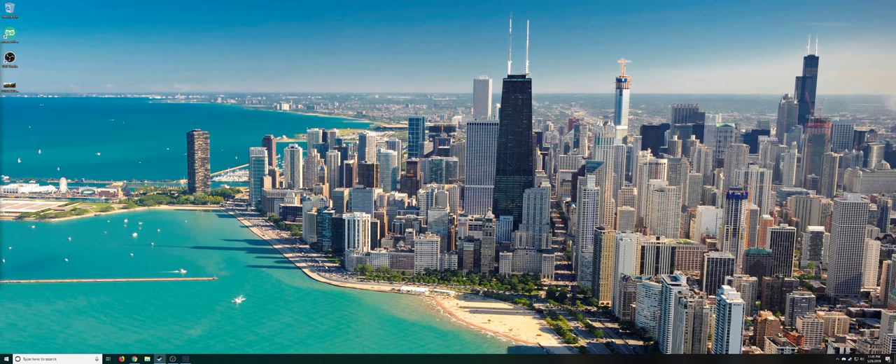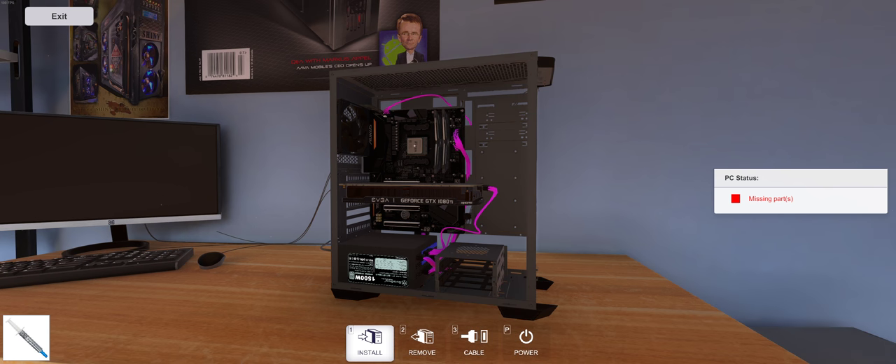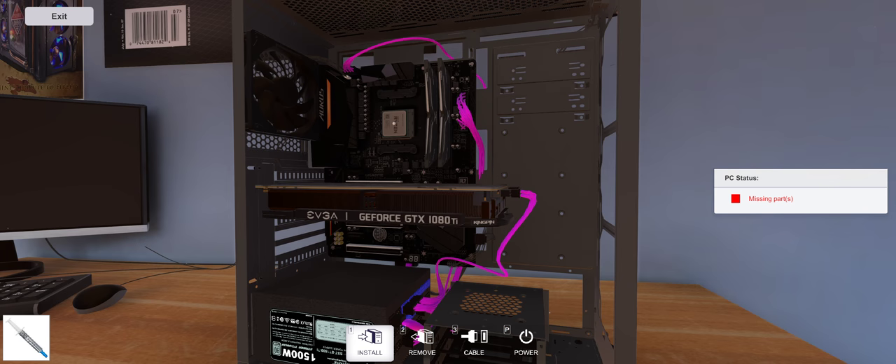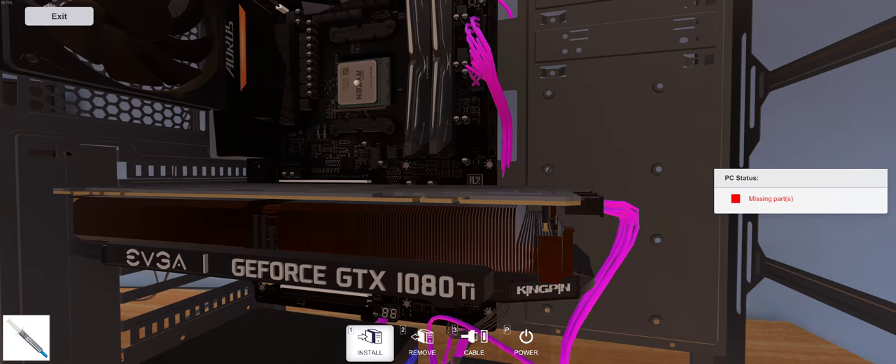A couple big things in this update: we have new CPU all-in-one water coolers by a few companies — EVGA, Silverstone, Cryorig, and then there's another one called Raijintek. We're also now able to change the orientation of the CPU fan coolers.